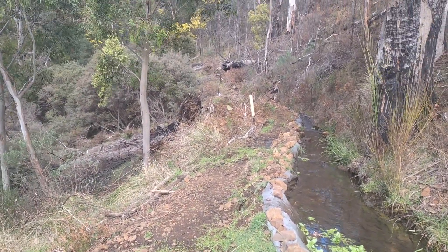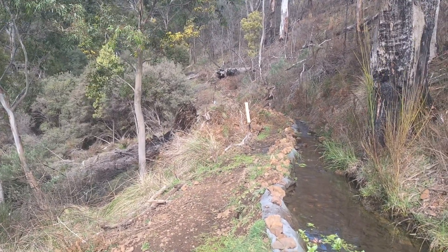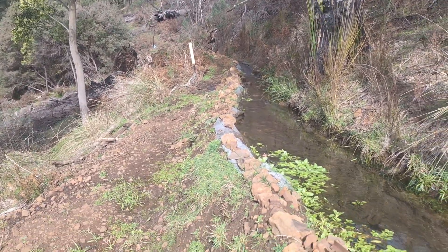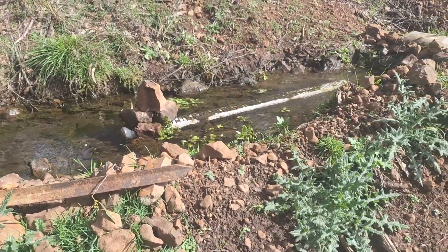Up near where that old tree is with the black burnt-out area on it. This water race was put here by the old-timers back in the early 19th century.